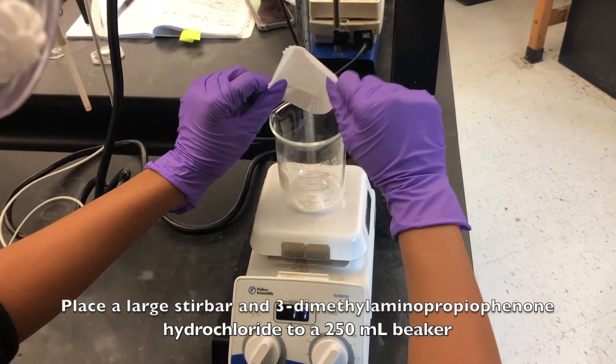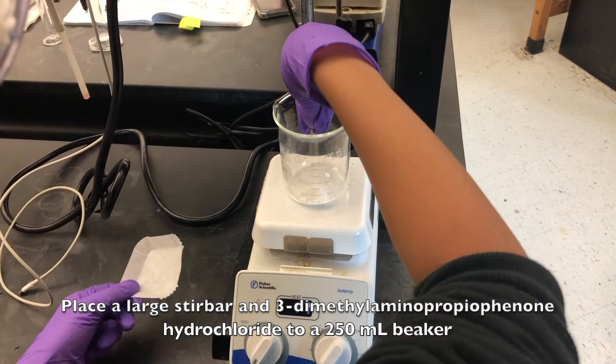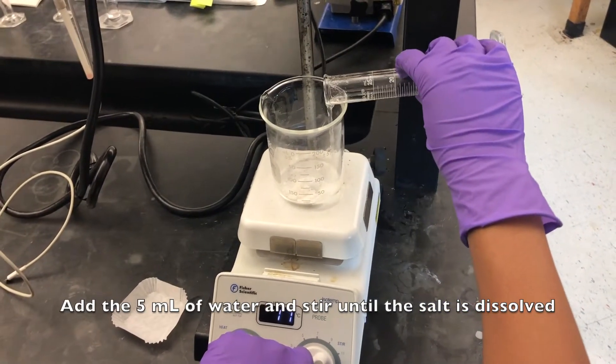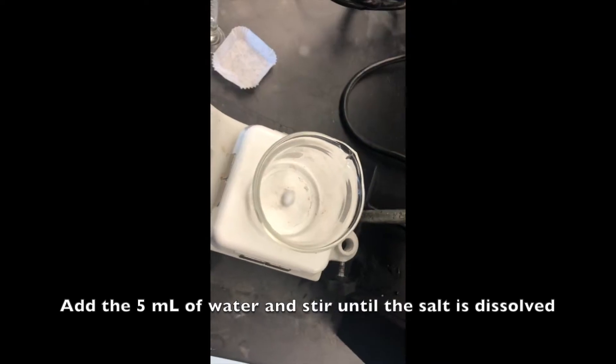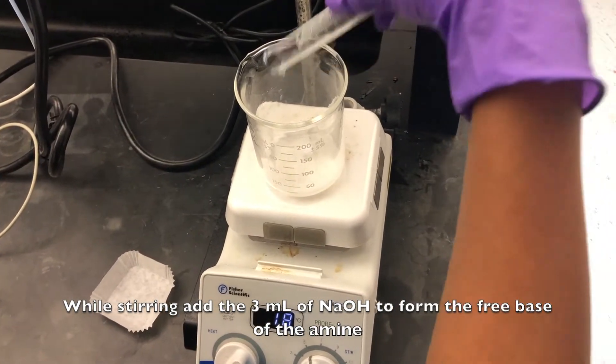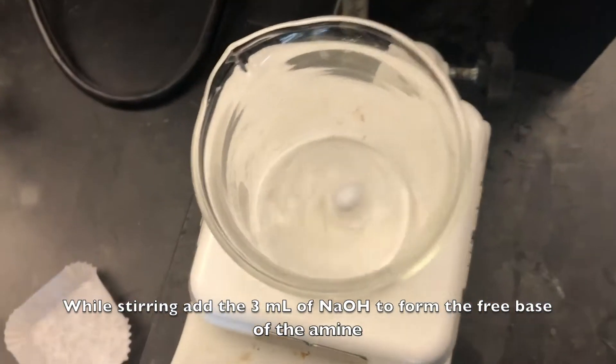Place a large stir bar and the hydrochloride into a 250 milliliter beaker. Add the water and stir until the salt is dissolved. While stirring, add the 3 milliliters of sodium hydroxide to form the free base of the amine.